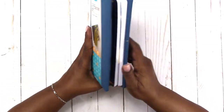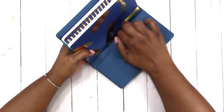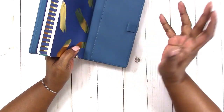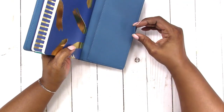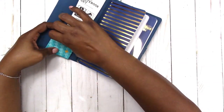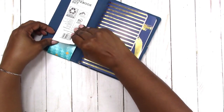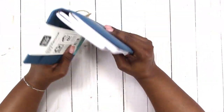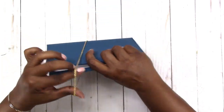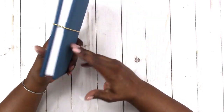The Hobonichi Weeks will fit into this back pocket. For those of you who did not see the other video, this does include a pen loop and it has a secretarial pocket on the front as well. You have four strings on these smaller versions, and the strings or elastics are gold. You can easily change out the elastics if you choose to.